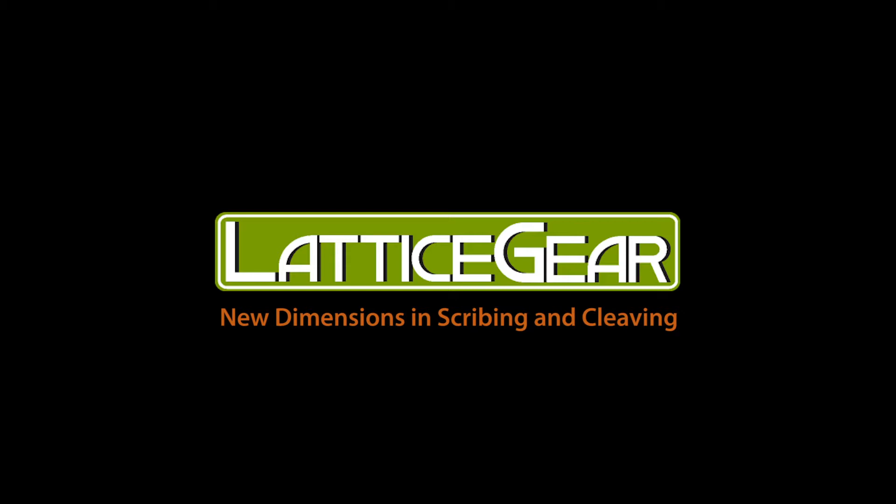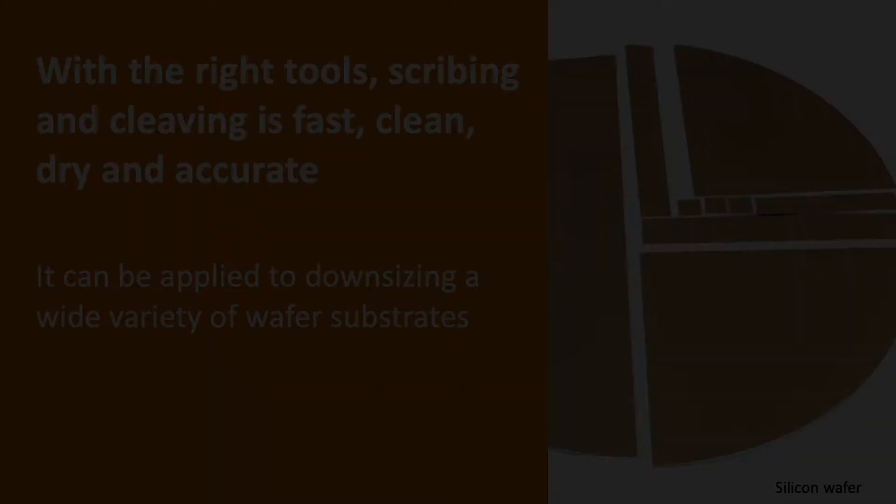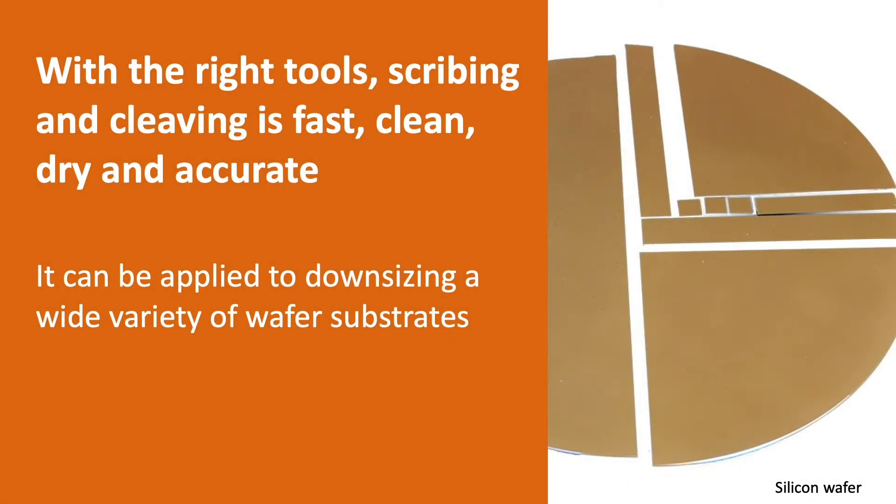Welcome to a presentation from Lattice Gear about scribing and cleaving applications and tools. With the right tools, scribing and cleaving is fast, clean, dry, and accurate. It can be applied to downsizing a wide variety of wafer substrates.